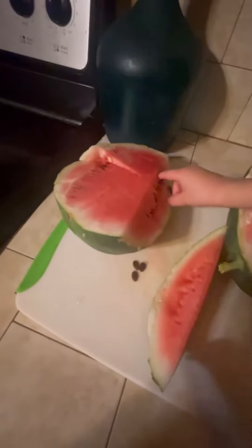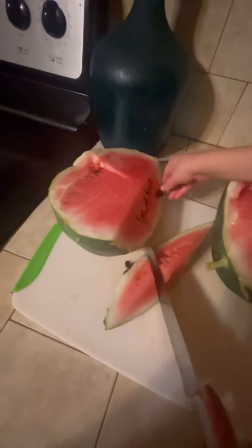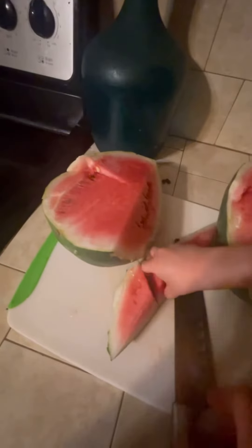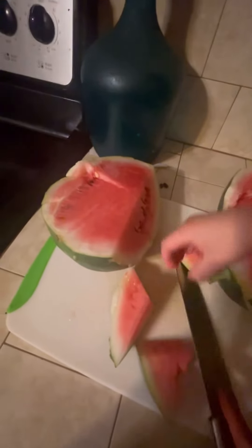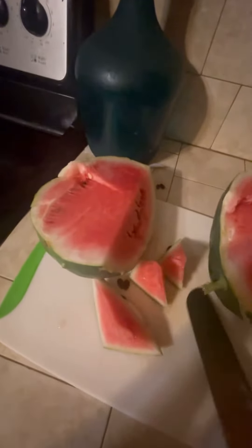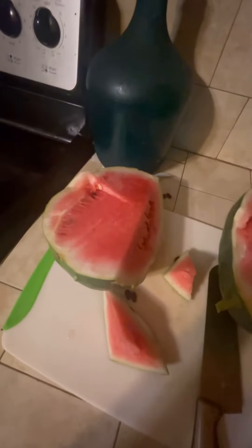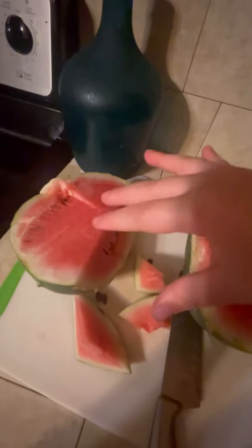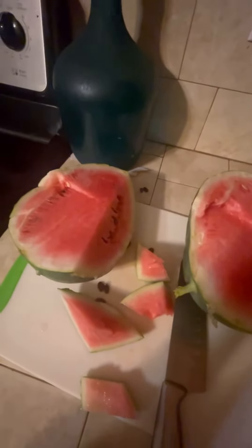All right, I've already tried a piece — I'm gonna have him try a piece too. Watch your hands. Say please. He loves watermelon, guys. What do you think? Juicy, right? Mm-hmm. Just wanted to show you — god bless you, we'll see you next time!